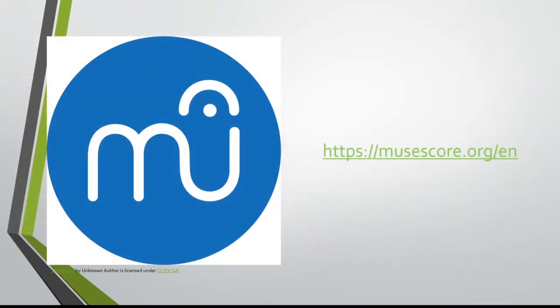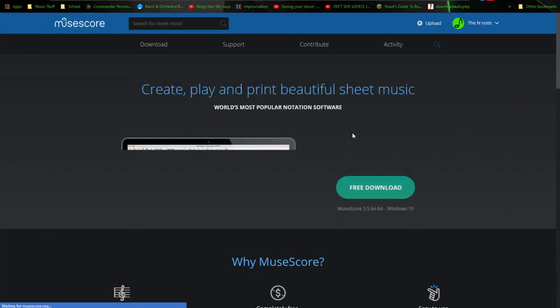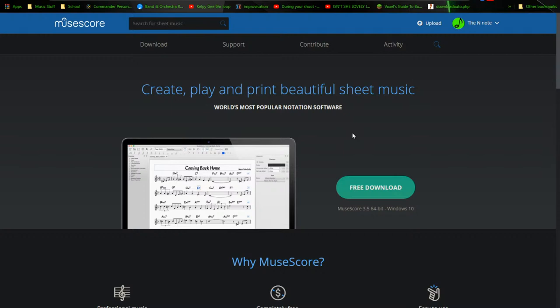The next step now is to head on over to MuseScore.org and download MuseScore, because that's what we're going to be using to write our arrangements. Head on over to MuseScore.org and definitely download this — this is my software of choice. I use it for all of my arrangements, and it's very beginner friendly and it's free. So win win win win.